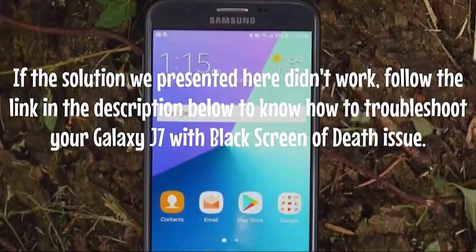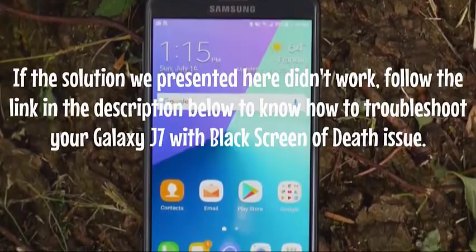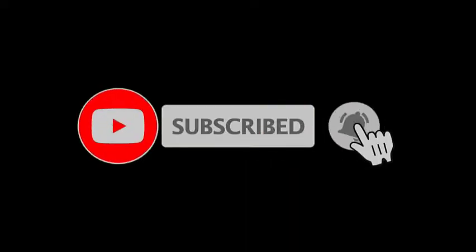If the solutions presented in this video still did not work, follow the link in the description box for more troubleshooting on the Galaxy J7 black screen of death issue. We hope this guide has been helpful — please support us by subscribing to our channel and hitting the notification bell.